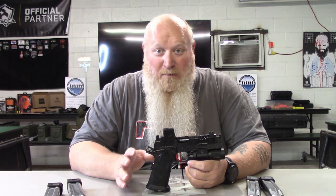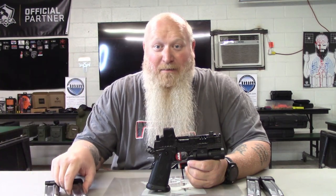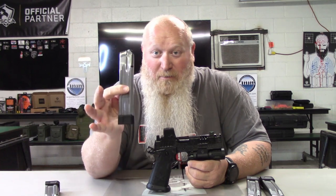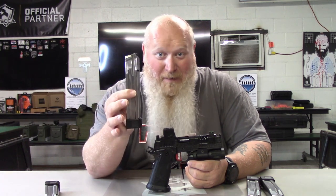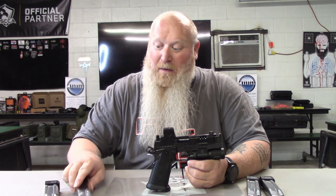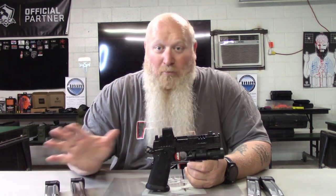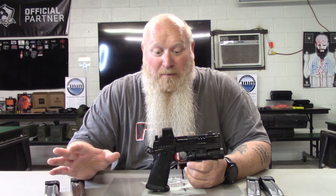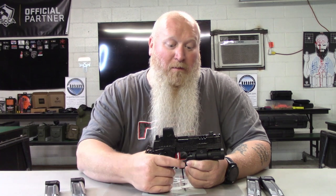You're going to get three 16-round magazines. You have the option to go to 20-round mags, and yes, you have the option to go to a 26-round mag. These are Staccato mags — it's not like you have to go buy aftermarket mags. Really, really good products that you're getting here; Staccato is a really, really good product, say what you want.